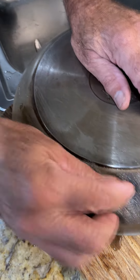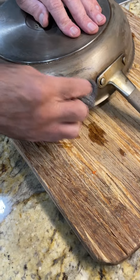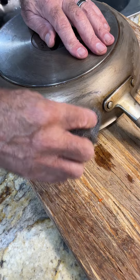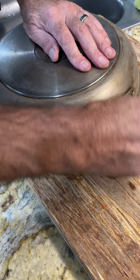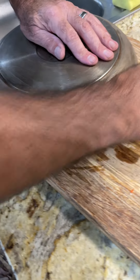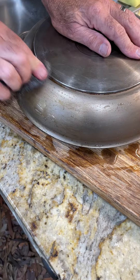He didn't put any cleaner on it. I even first tried a warm wet towel thinking that might help, but it didn't seem to make a difference. So again, don't use a pumice stone on pots — pumice stones are great for hard water stains on a pool.